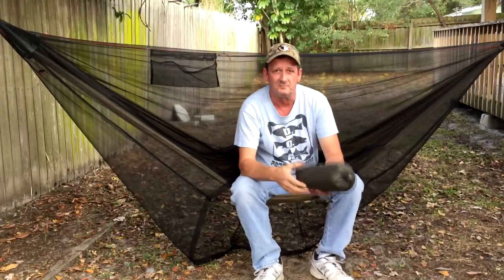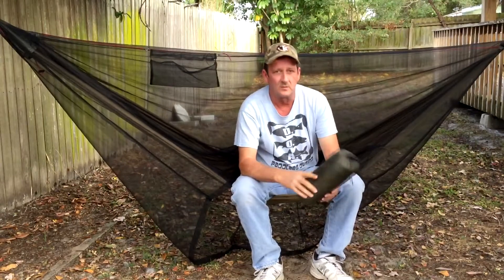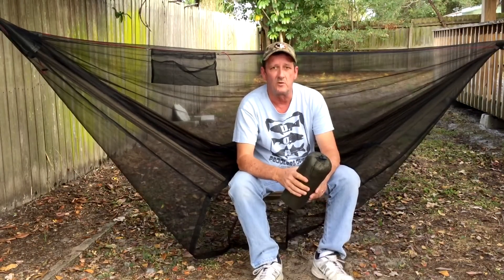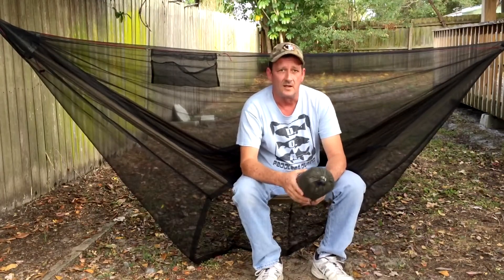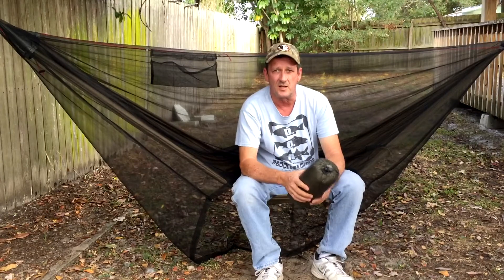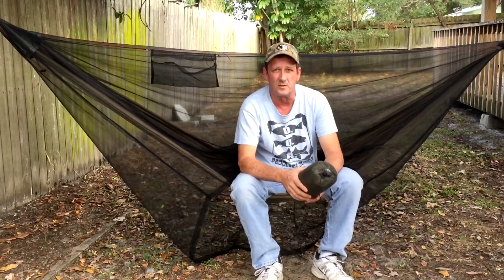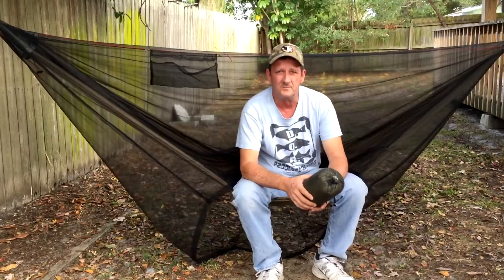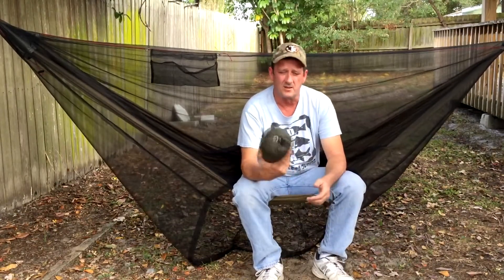Hi, and welcome to my backyard. Today I want to talk to you about a subject that is probably one of the most talked about on hammock forums, and for good reason. It's what keeps us dry, keeps us out of the elements while we're out in the woods. It's what we call home when we're out there, and that is the tarp.